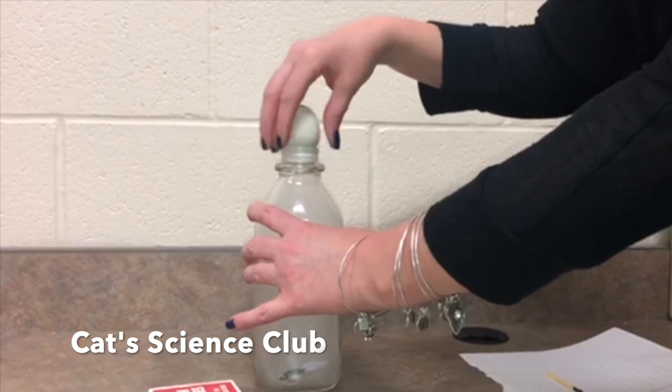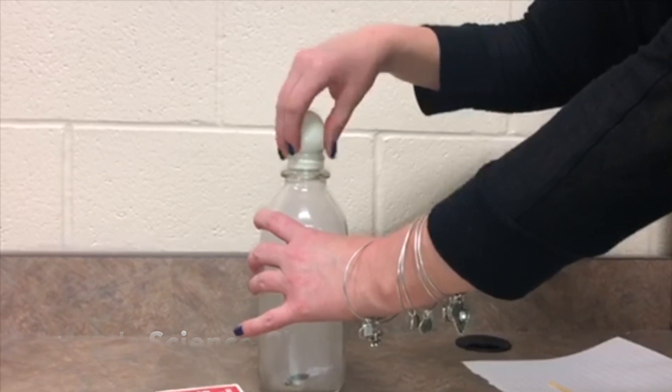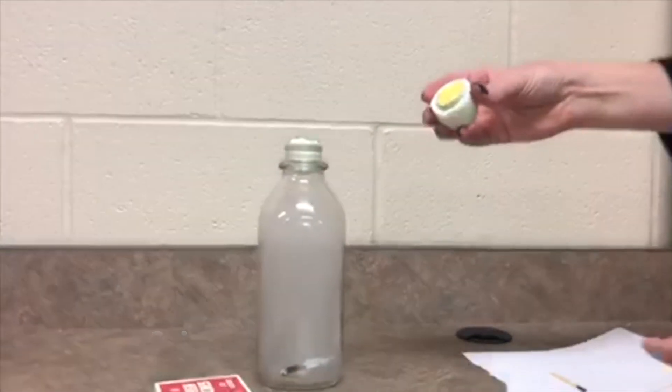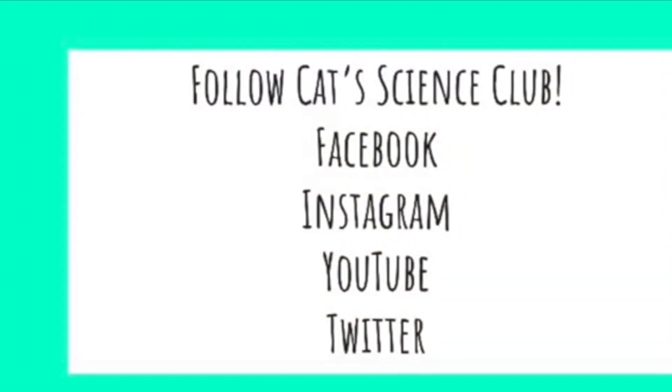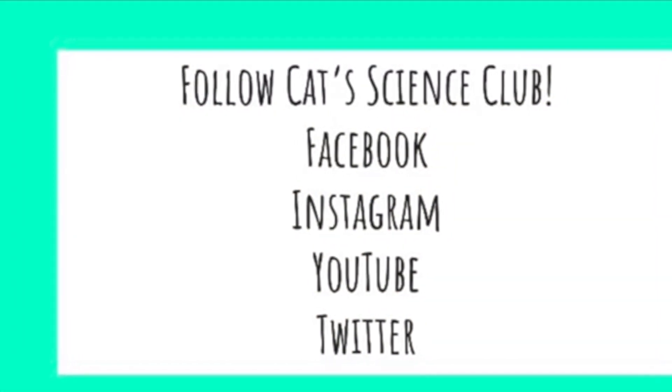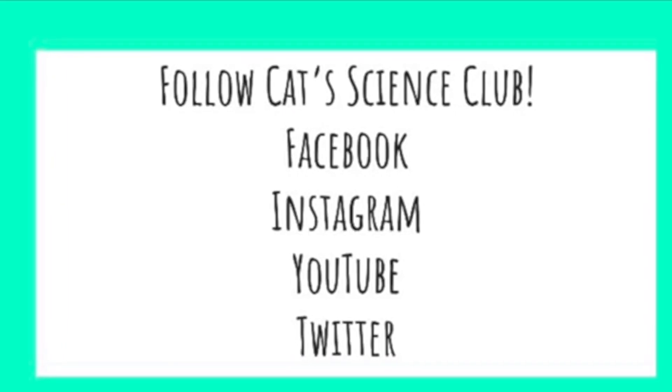Give it a try! Thank you for joining Cat Science Club today. Remember to follow us on Facebook, Instagram, YouTube, and Twitter. See you later!